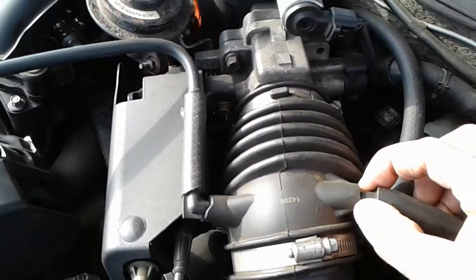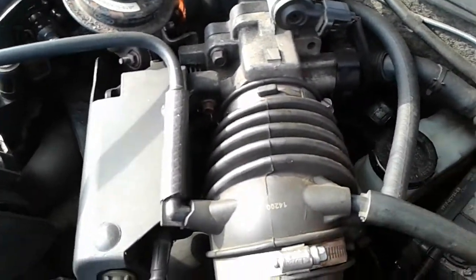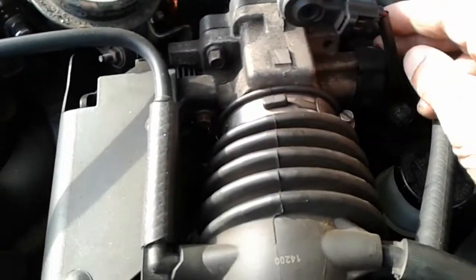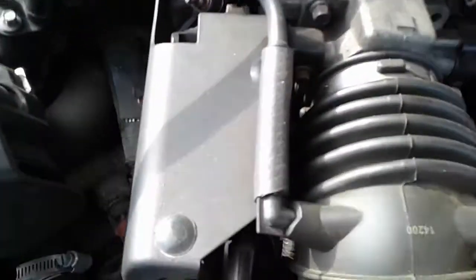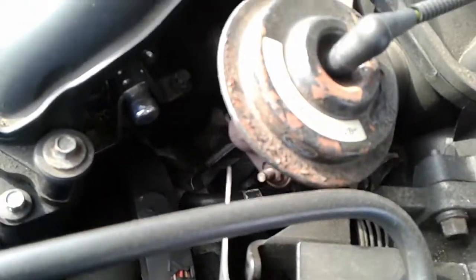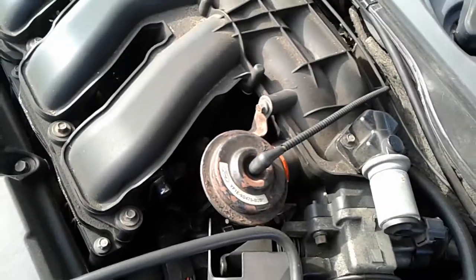A lot of times these little elbows get cracks in them, or these little stems break off or come out. But usually after doing that, if the problem persists, you're going to need to dig deeper.